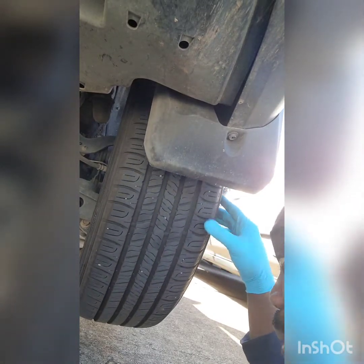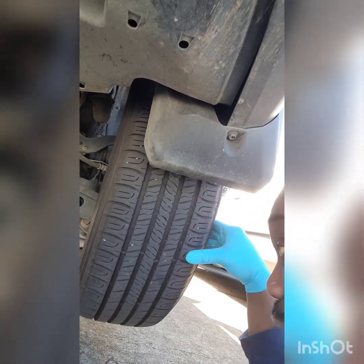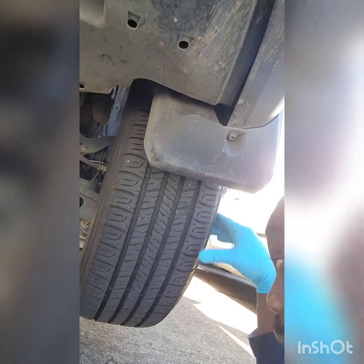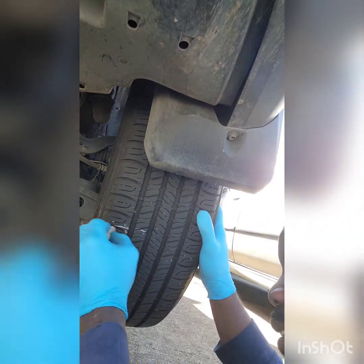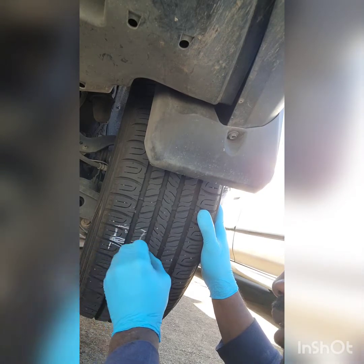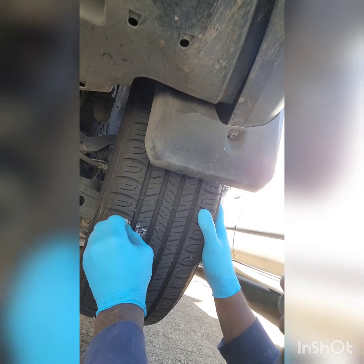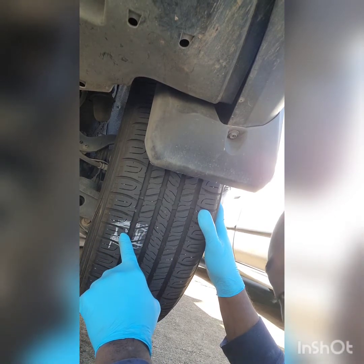This tire had been going down for the past few days. You air it up, it goes back down, and it sets the tire light off when there's a difference in tire pressures. There we go — here's the nail right here. That's the culprit, that's why the tire light keeps coming on. So we need to mark this spot so we know where it's at, and that's the nail right here.